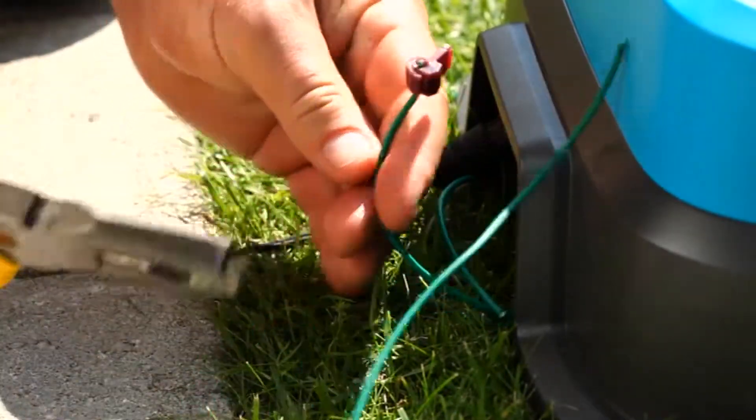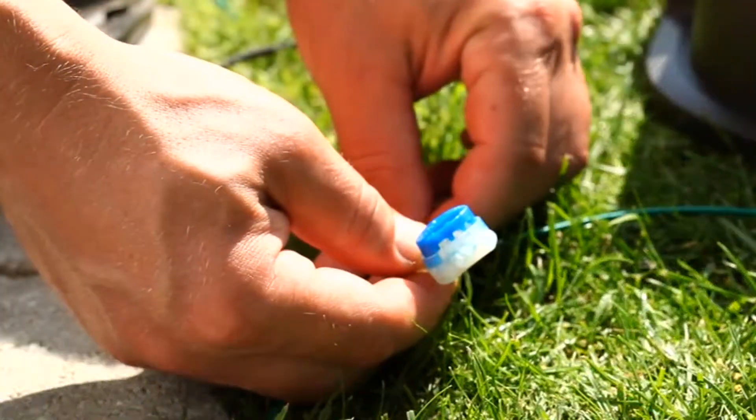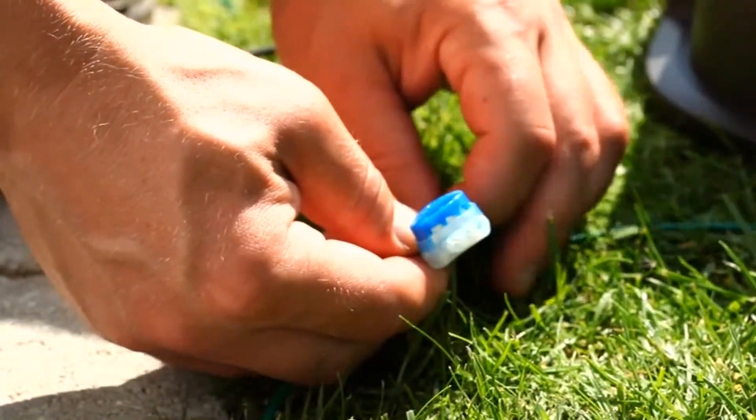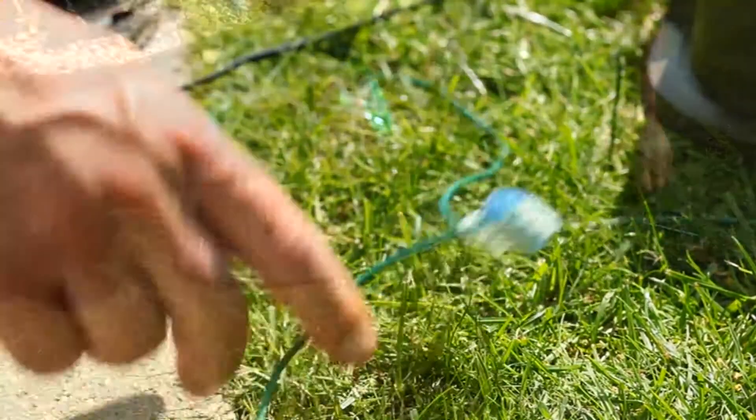To protect the wires against oxidation, remove the connectors and put the wires in one of these couplers. These contain grease and protect against moisture that damages wire ends.